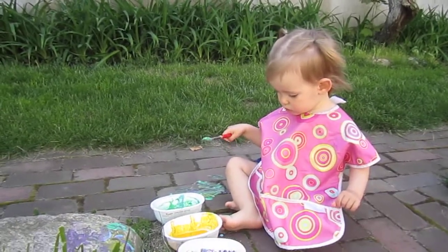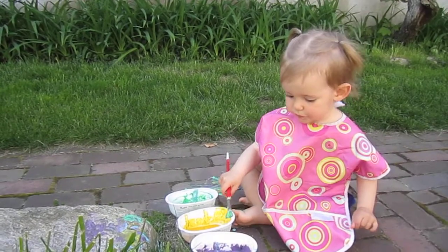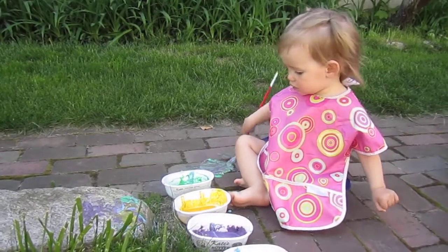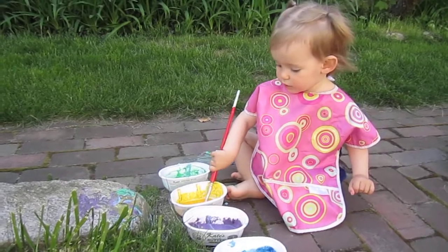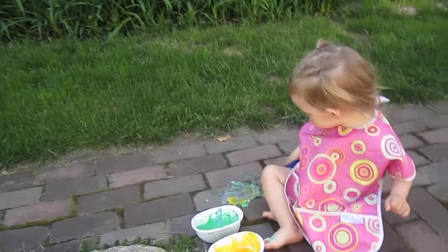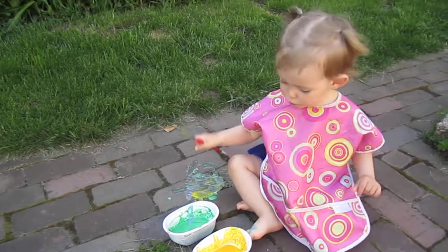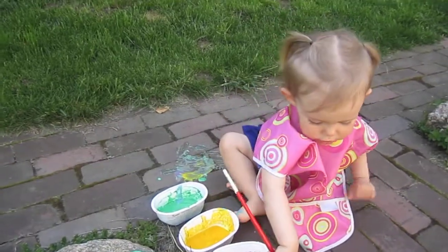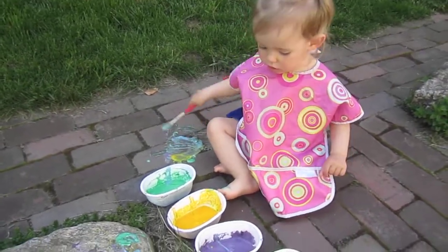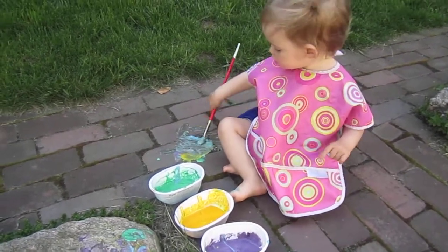Did you get some on your toes? That's okay. That's purple. Yellow. That one's blue. Blue. Can you say blue? Blue. That's right. Blue. Yeah, you have some blue on your toes, don't you?